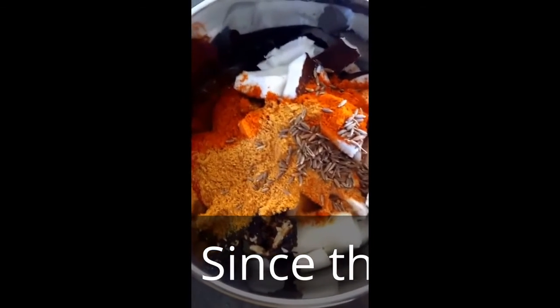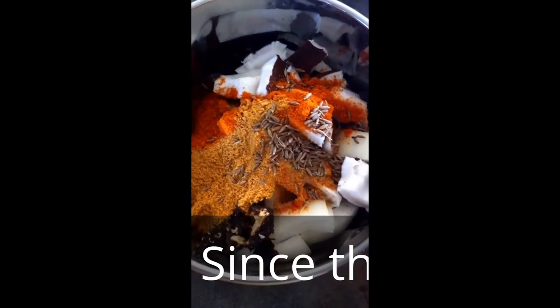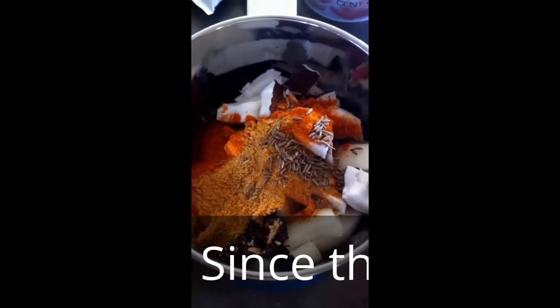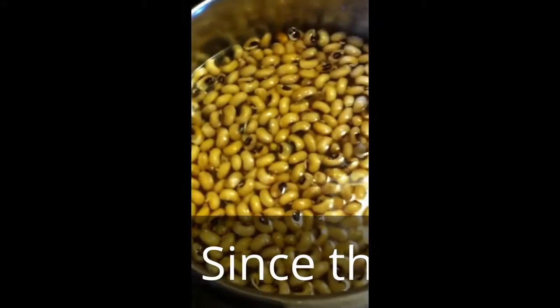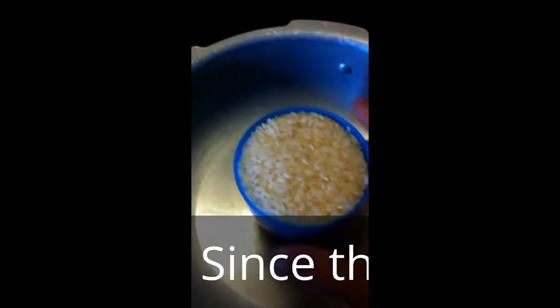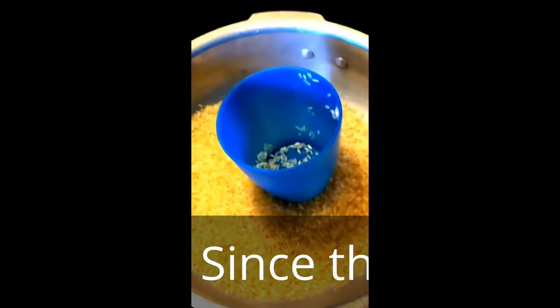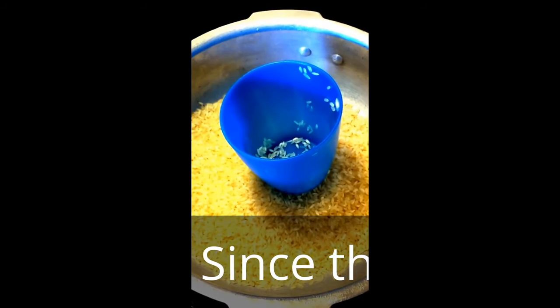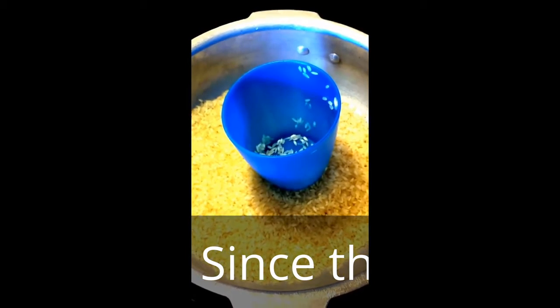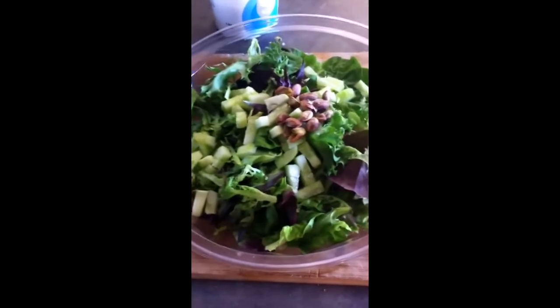Salt you can add later. This will all be ground into a paste now. My cooker is ready for cooking the beans, and I have one cup of rice that I'll be washing and adding about two and a half cups of water for this parboiled Ponni rice.